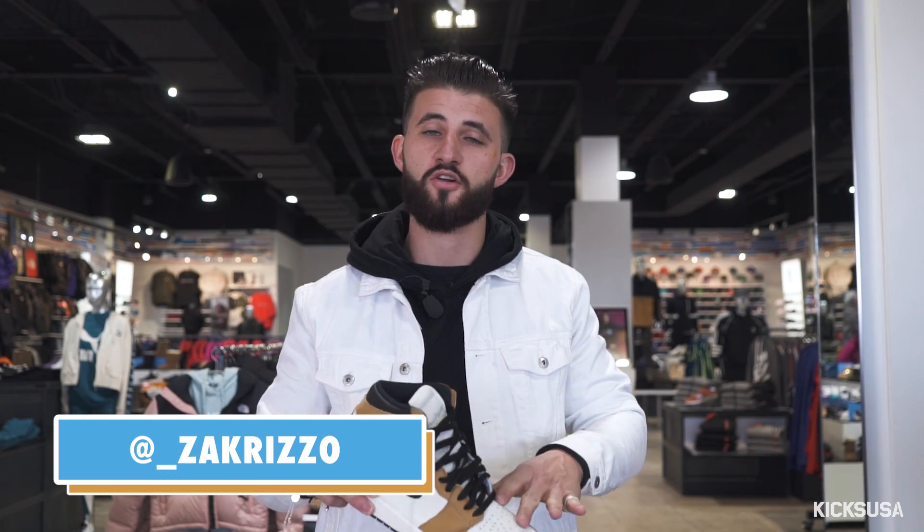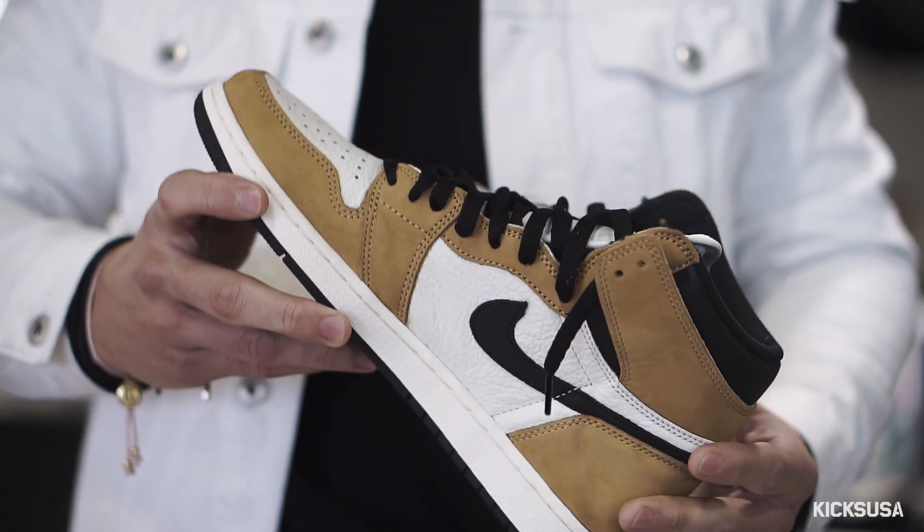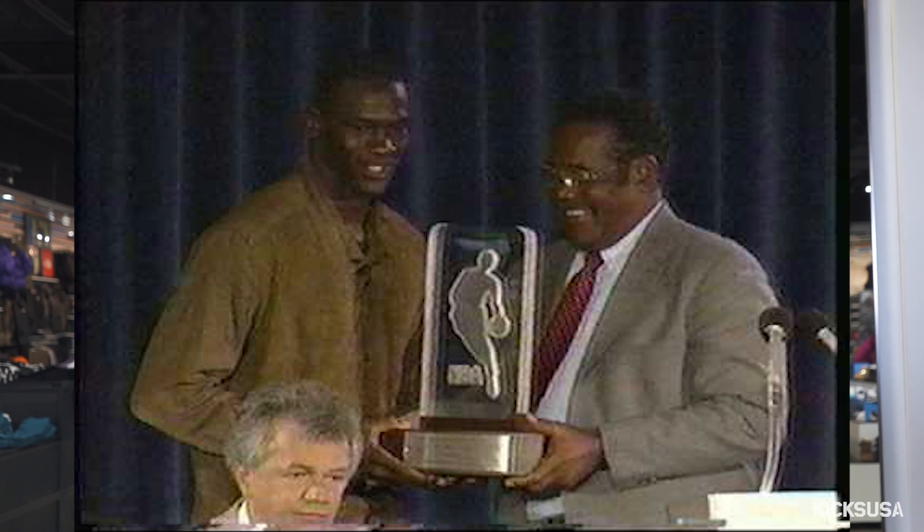How you guys doing? Today we're checking out the Air Jordan 1 High OG Rookie of the Year. Inspired by Jordan's Rookie of the Year campaign, this shoe hits a level of timelessness that no other sneaker has before it. The Golden Harvest color theme is inspired by the shirt Jordan wore to his acceptance ceremony in 1985.